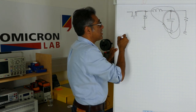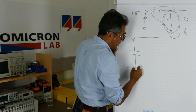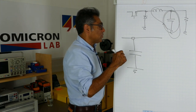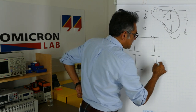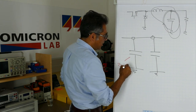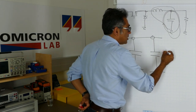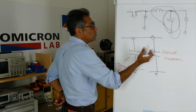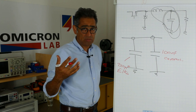In the old days before ceramic capacitors had very large values and became affordable, you used to have just electrolytic capacitors and lots of them. Then what people used to do was to add some small amount of ceramic capacitance. For example, you would have 220 microfarads of electrolytic capacitors and typically 100 nanofarads of ceramic. The question is how these combinations actually work in terms of our ripple and our control loop.